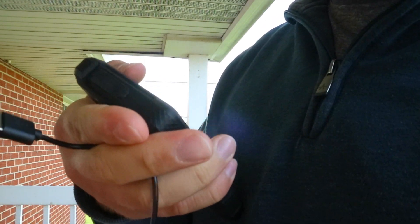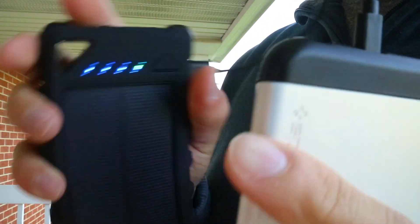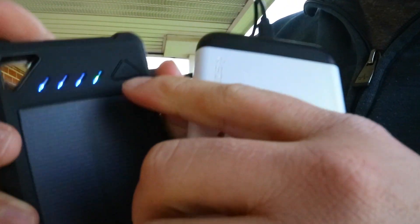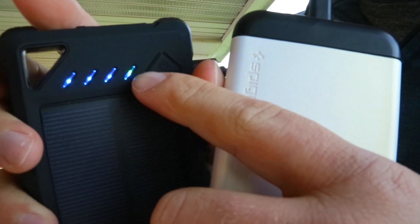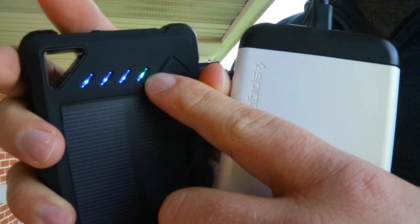Now we'll show the second port. Pull that out, plug my phone back in, and boom — powers up again. So it is working. You can see the little green light, which means the solar power indicator is showing it's fully charged.